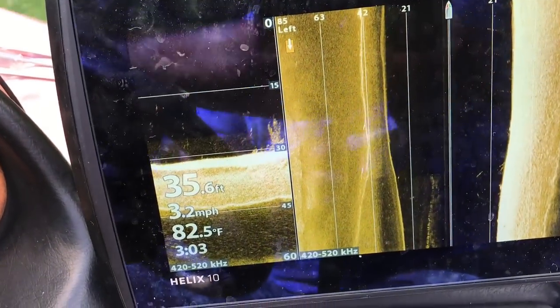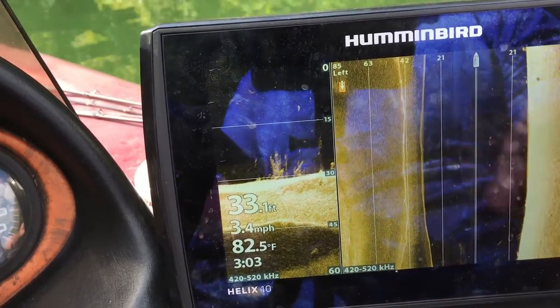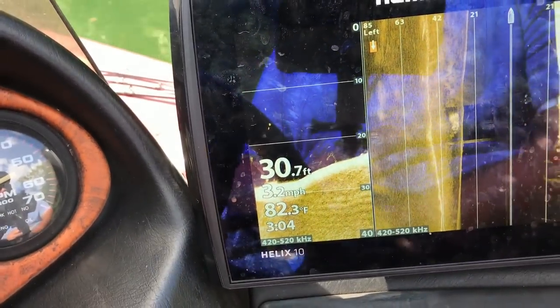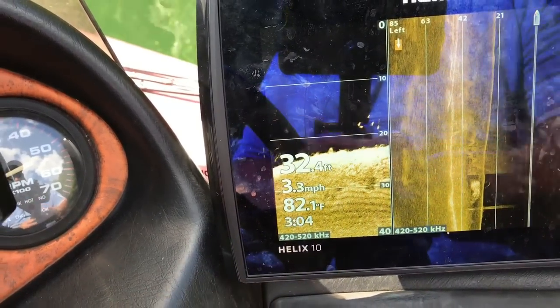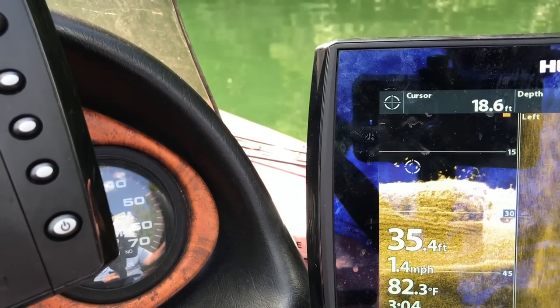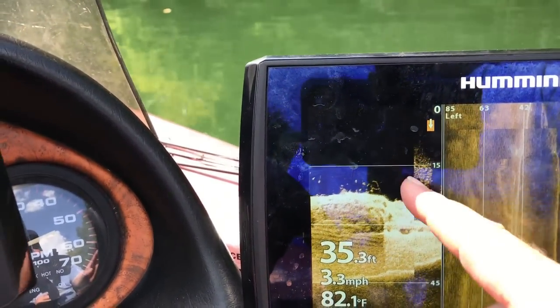Those are my settings for Mega. Now let's go to the 400 frequency. On the Gen 1s the 455 was what I used most of the time — here on Gen 2 the Mega is what I use, unless I'm in super deep water or covering an extremely vast distance. The 400 comes in handy more on side imaging when I'm covering a wide area. Down imaging it's always Mega unless I'm in really deep water. Look — you can see some good fish right there. We're going to waypoint those: just hit mark and exit and you're done.